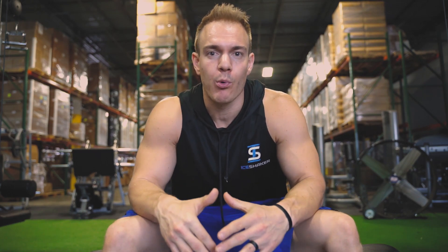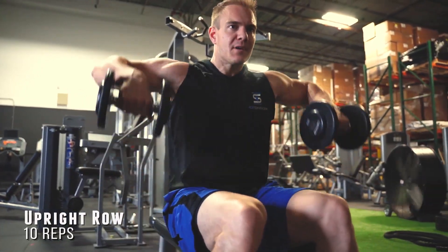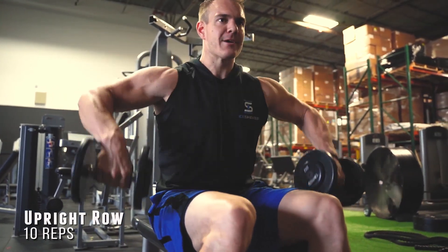Fourth exercise, we're rolling — no breaks. This is the Big 50, 50 reps in a row. This time we're hitting the upright row, sitting down and really isolating it. You're going to feel a good pump and a good burn at this point.